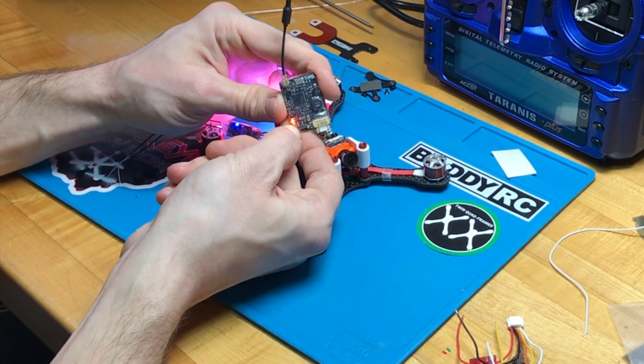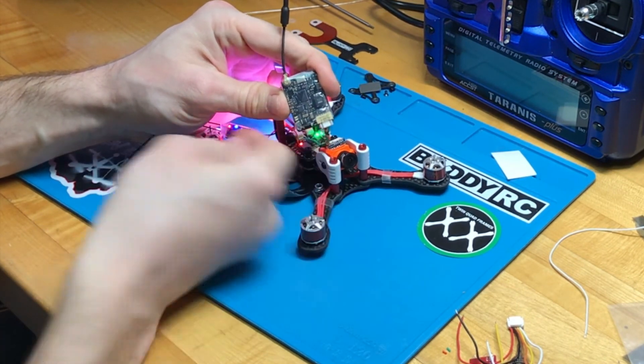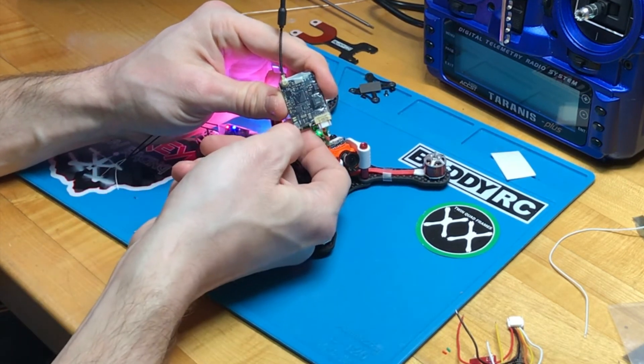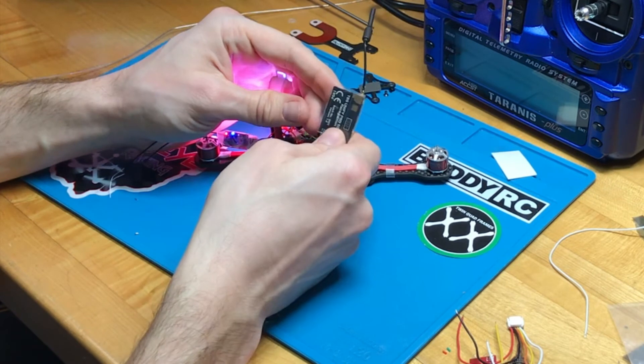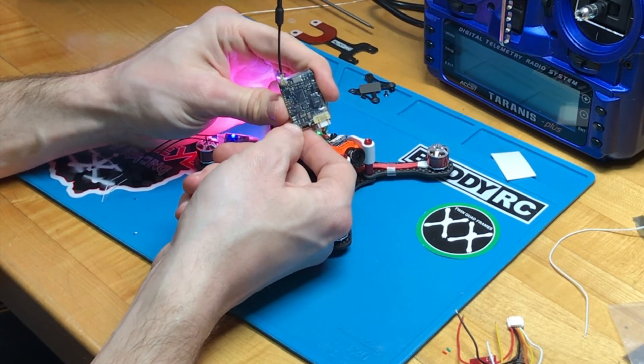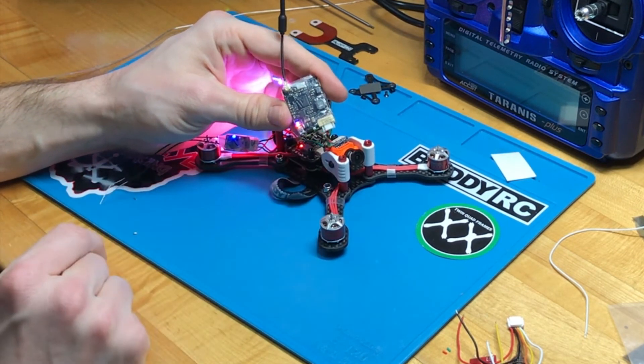There we go — now we get three flashes for output power. It's at 25 milliwatts. One more click and we should get two blue flashes. This is the race edition, so it's got only 25 and 200 milliwatt output, which is perfectly fine. I'm going to hold it down and lock it in place.